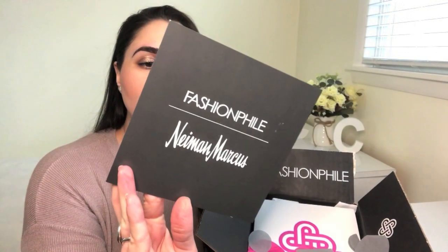Apparently they're going to have bays at Neiman Marcus where you could drop off bags that you decide to consign or have Fashionphile buy out directly. There are supposed to be a number of perks affiliated with it. This is a relatively new partnership that was announced, so we'll be learning as time goes on.